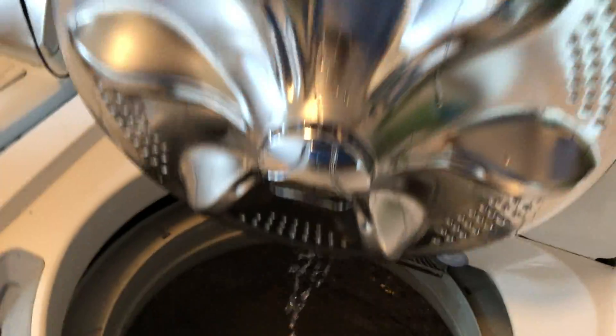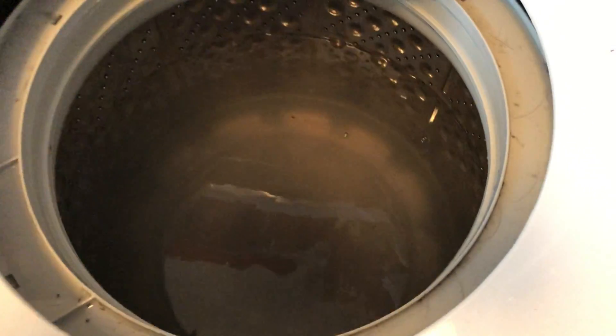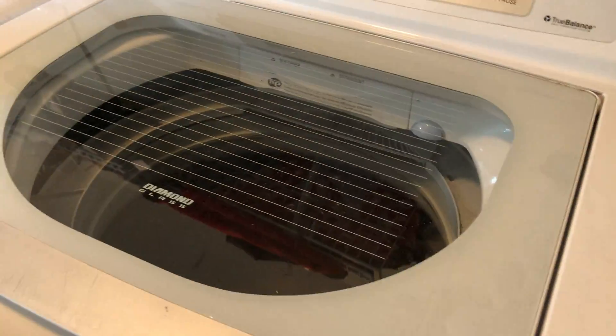Yeah, that's not supposed to happen. I called LG and we're getting a service technician out. This is just for the sole purpose of avoiding that grinding sound. Let's see if it stops — it does not stop. But that's the impeller, and that's my washing machine.